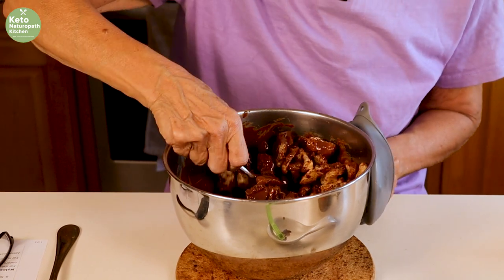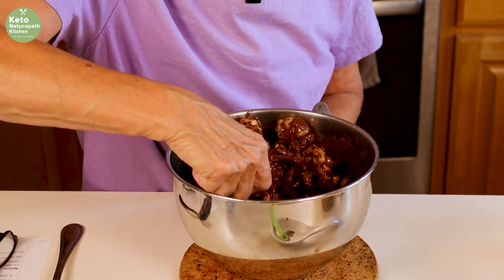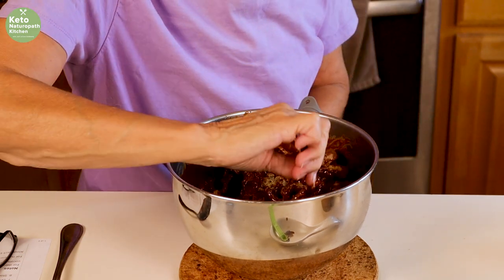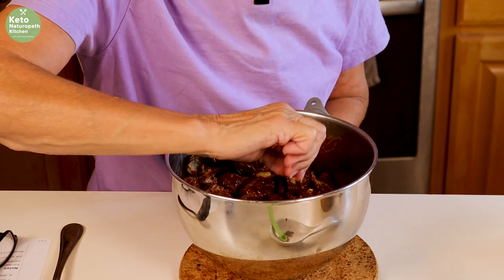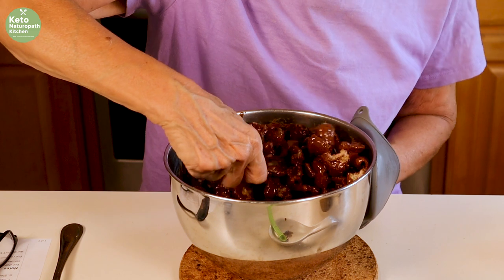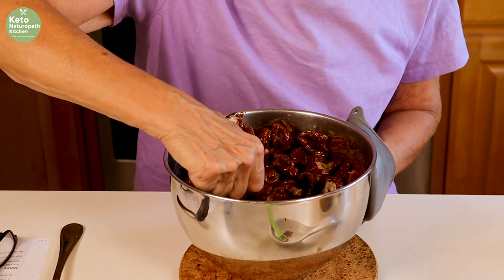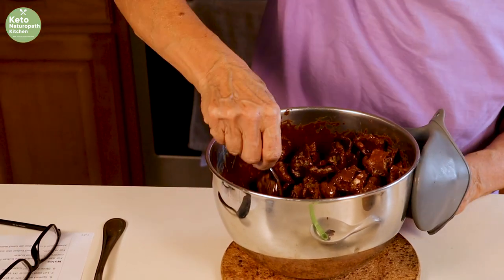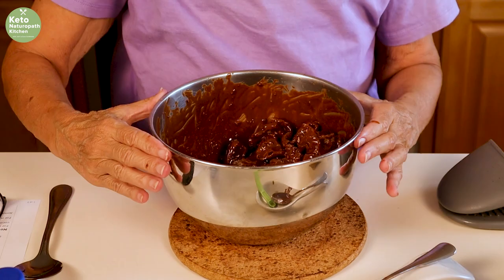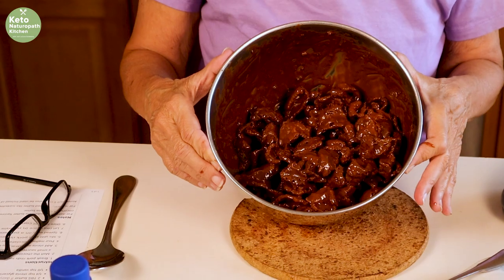If you like things sweeter, add a little more sweetener. If you absolutely hate stevia — although the Better Stevia glyceride is not bitter at all — you could use powdered sweetener instead. So there you have it; it's all coated.